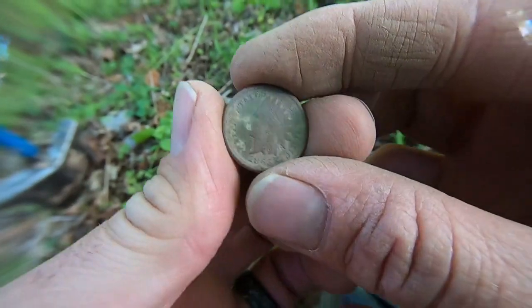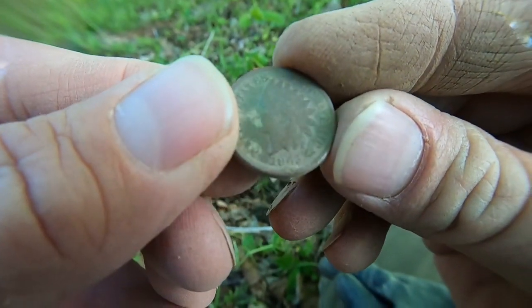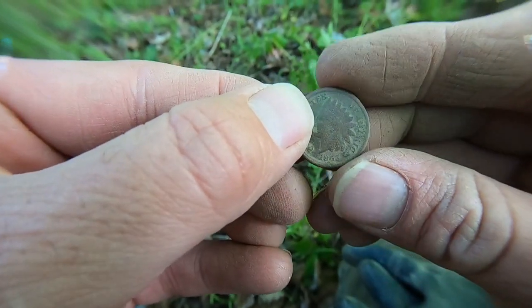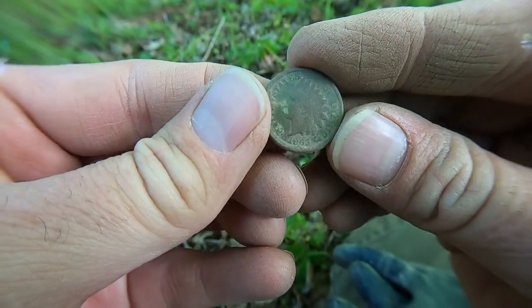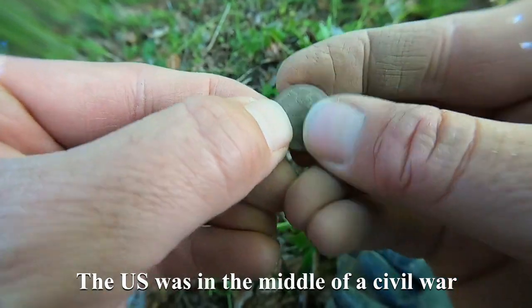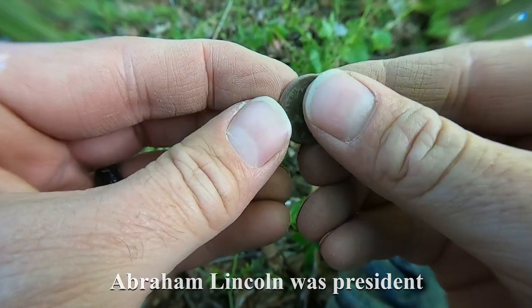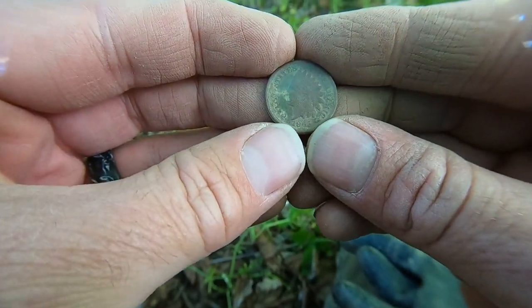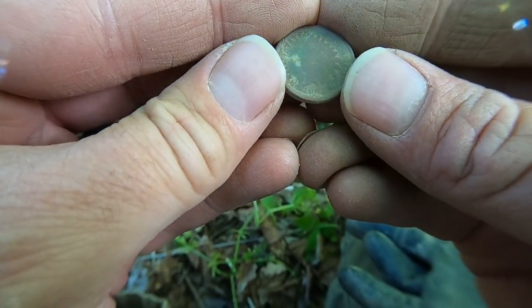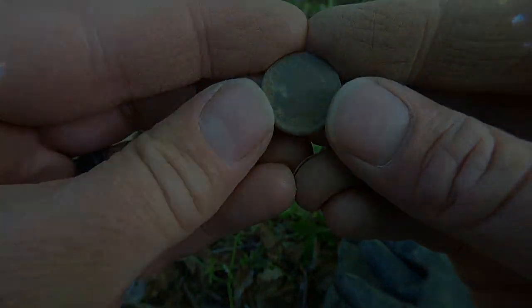I don't have any sun and I don't know if this is going to come out, but we have an 1863 Indian Head penny. I didn't do too much to the back here, but you can see the one cent and the wreath. So yeah, 1863 Indian Head penny. I had to glass it — the 63 is very faint. Moving on.